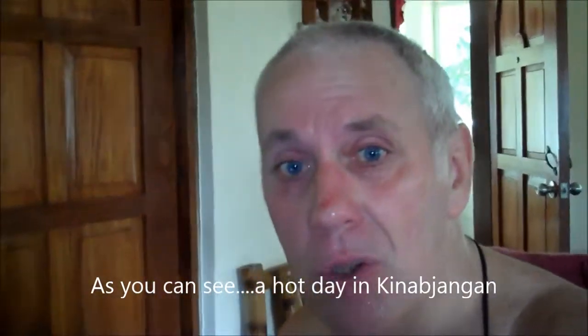For all you guys out there who want to know how I do these videos, I just thought I'd do a quick video to show you how I do it.